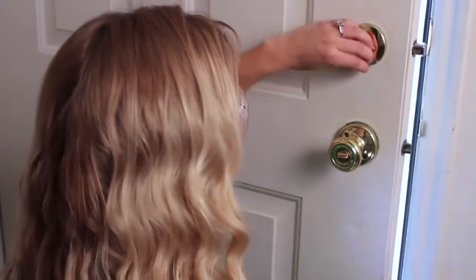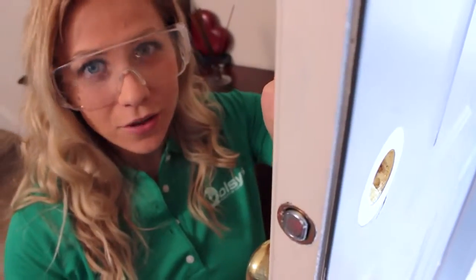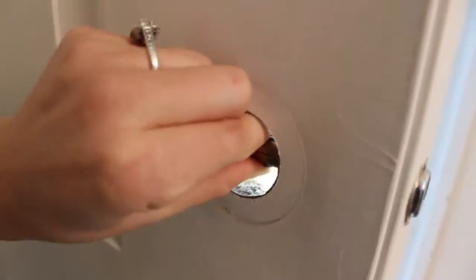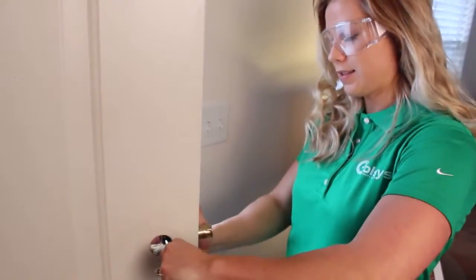First we're going to remove the bolts. Once you remove the bolts, go ahead and take the old lock off. Then just grab the deadbolt latch and wiggle it towards the outside of the door. In some cases when the lock gets stuck, grab a screwdriver and just pull like this.